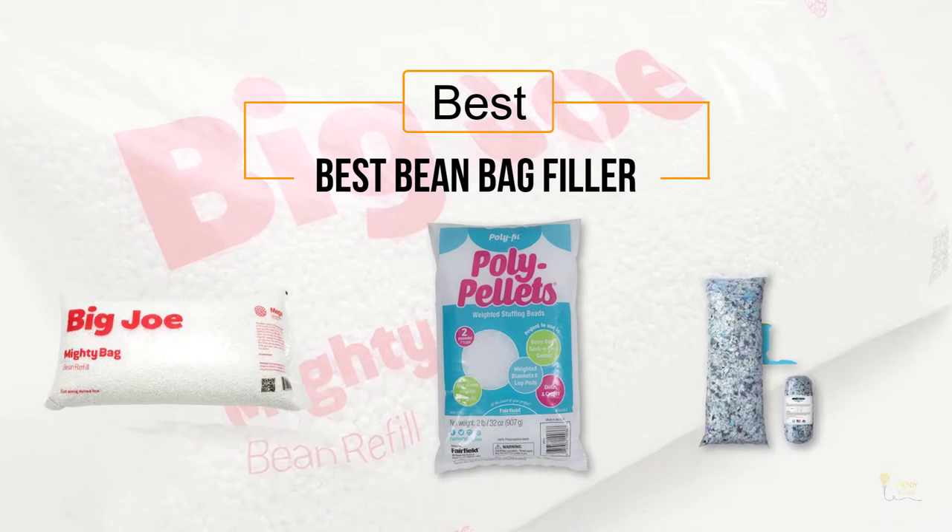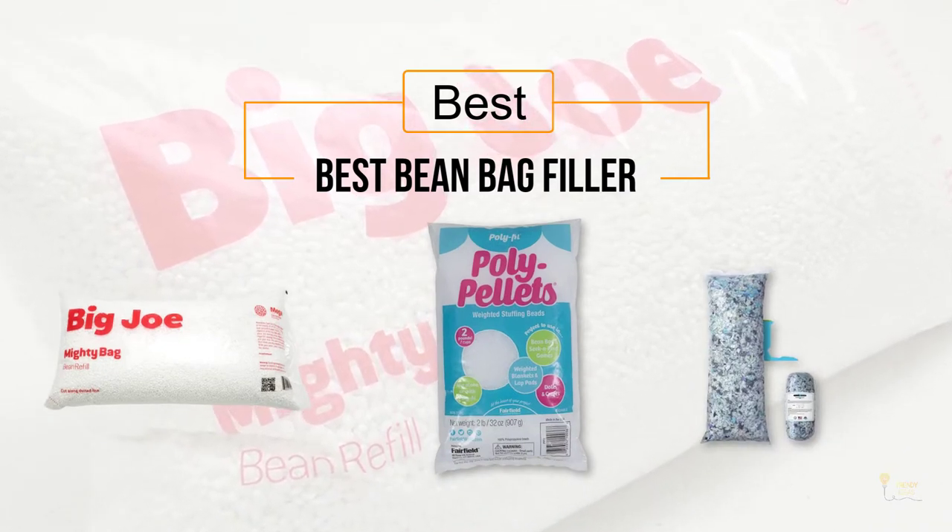If you are looking for the best bean bag filler, here is a collection you have got to see. Let's get started.